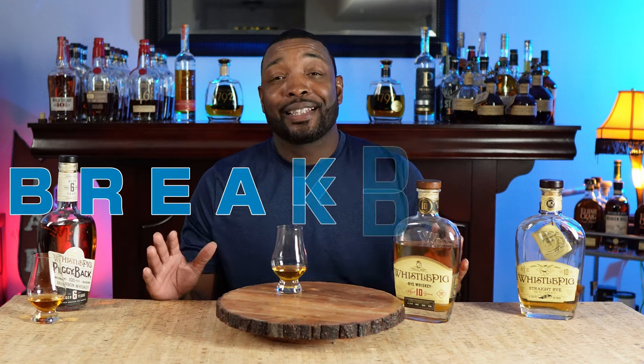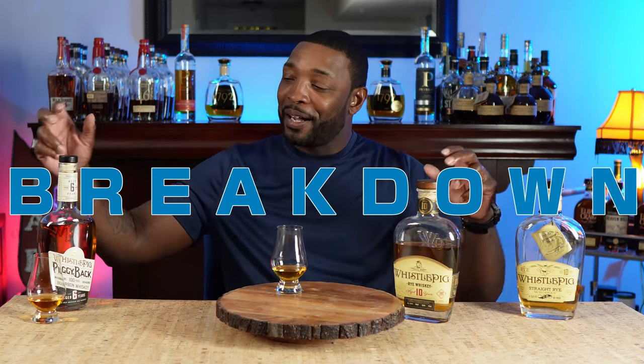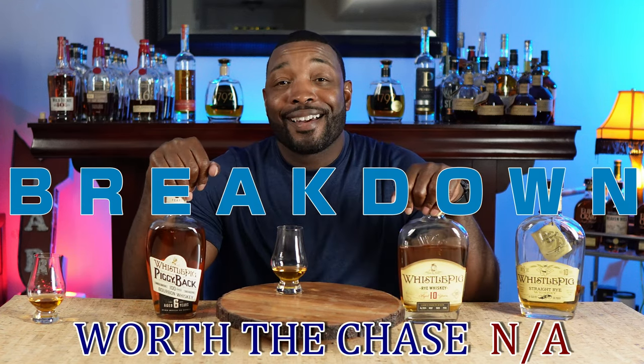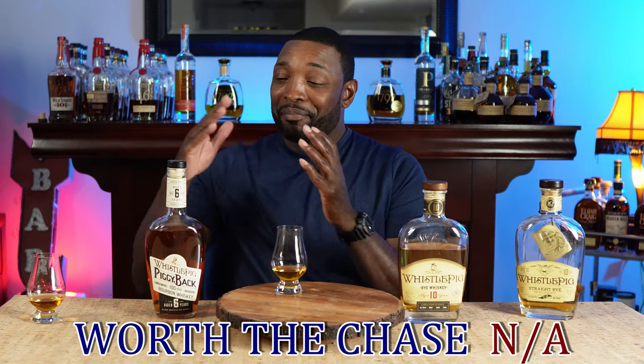With all that being said, let's get into the breakdown — I'll do both of these and we'll see how they come out. Are they worth the chase? No. There is no chase. I doubt there will ever be a chase for the six-year. The WhistlePig 10 is a great, phenomenal 10-year rye. The MSRP is debatable — I think it would be better served with a $60 price tag. The six-year with a $50 price tag — they could probably knock it down to $35.